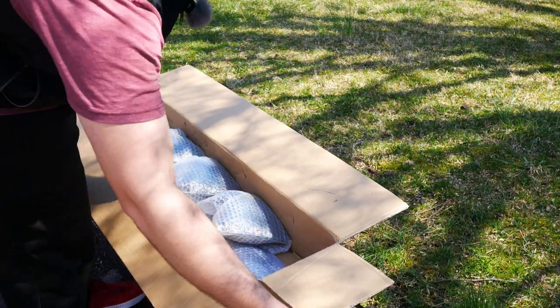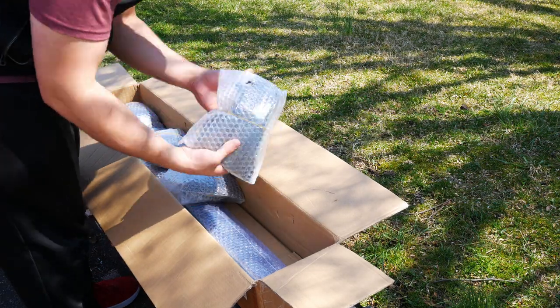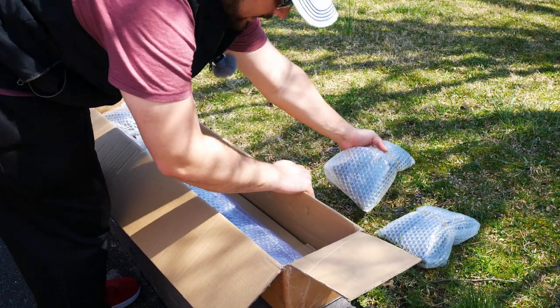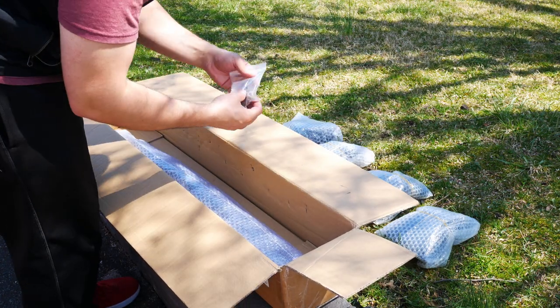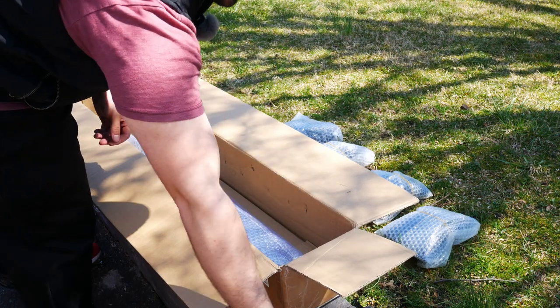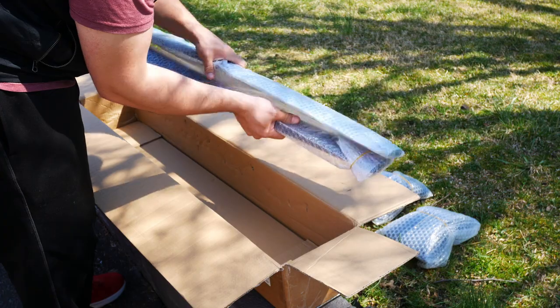At the top of the box we have our instruction documentation, four roof rail attachments, a little bag of hardware, and some tools. That's great — you won't need any additional tools for this.